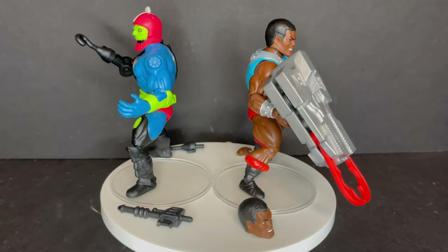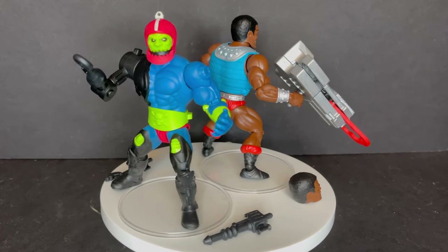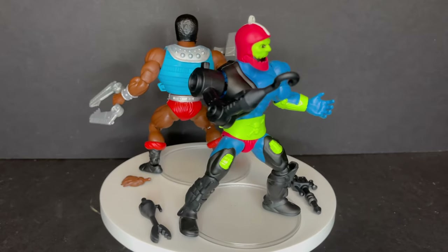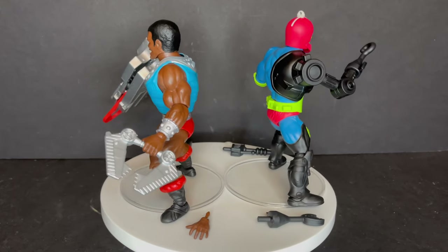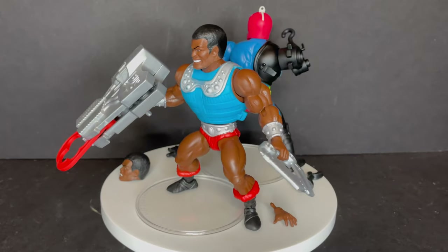Each one does have new parts and new accessories, enough to differentiate them. Sometimes if you look at Clamp Champ versus He-Man, you can see parts they've definitely reused, but at least they do it in a style where it's not too noticeable — and then the parts come off and you can create your own characters.